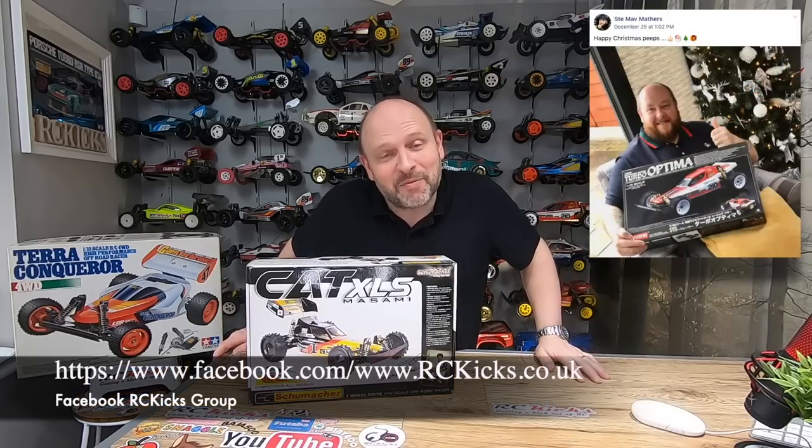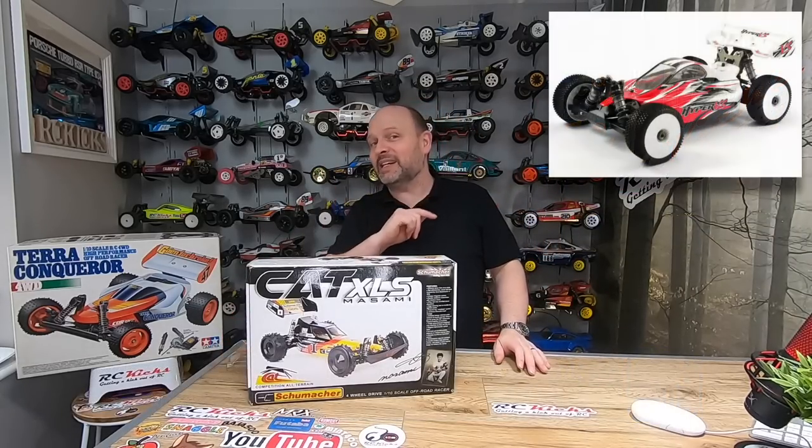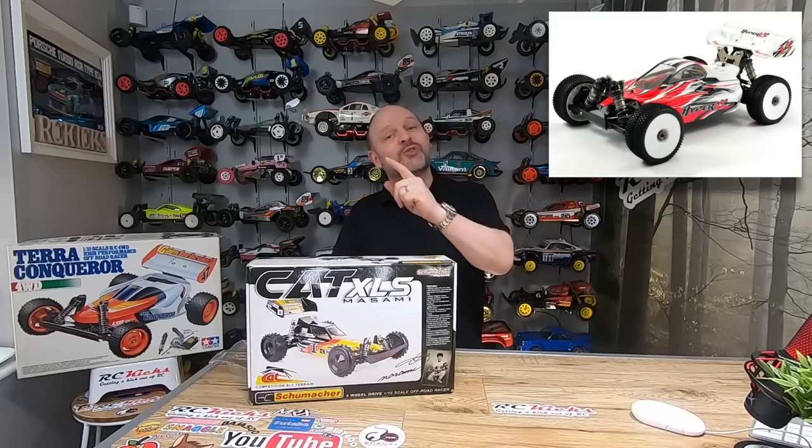Hi and welcome to RC Kicks! Happy Christmas! Hope you all had a fantastic day with friends and family. Nice to see everybody posting all their pictures of all the cars and kits they got on the RC Kicks Facebook page - it was really good. I managed to pick myself up another little car that's winging its way now, so that will be on the channel soon.